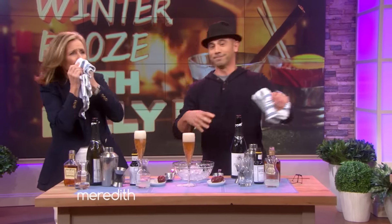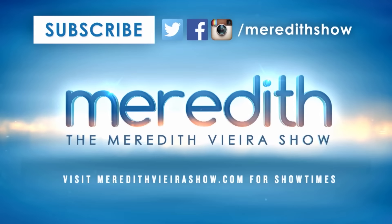It's fantastic. Thank you, Billy. Go to our website for the full recipes — please make sure to check on it.